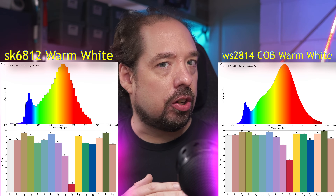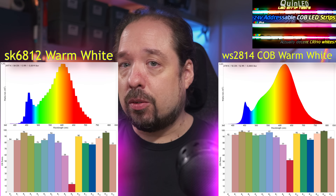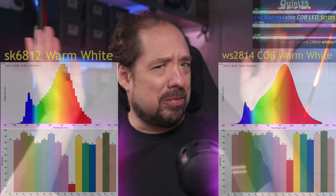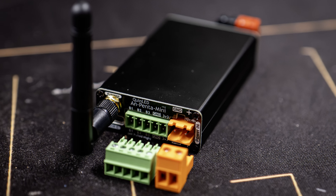We also saw this in our look at the WS2814 RGBW COB LED strip video, where for the first time we had a decent CRI 90 RGBW addressable LED strip. Enough theory about why white light quality is important. In the future we'll take a look at this more because of the analog controllers I will be soon releasing. For primary lighting tasks, analog LEDs are still preferred, even with new chips like the WS2805 coming out. But we'll see more about that later in the video.